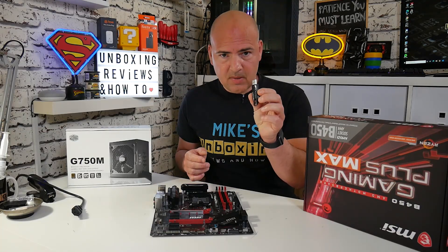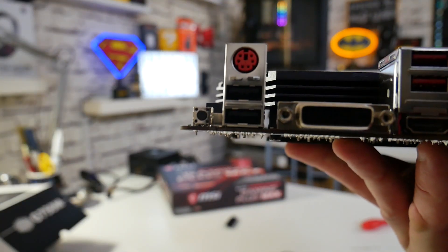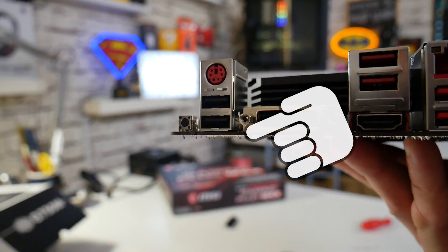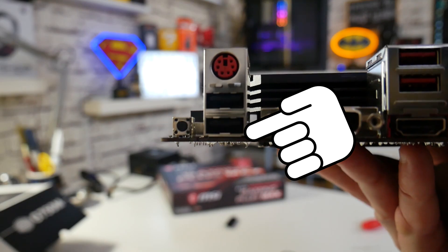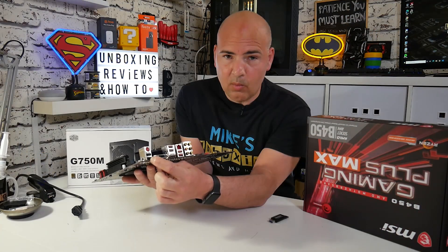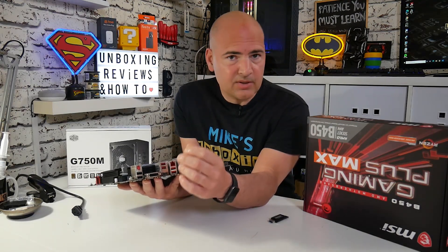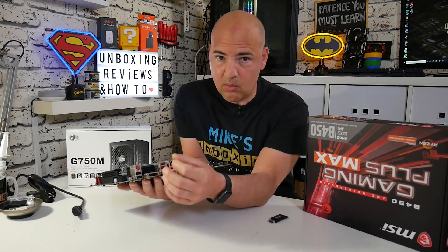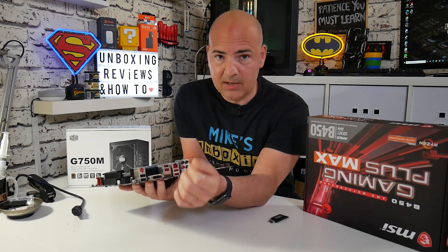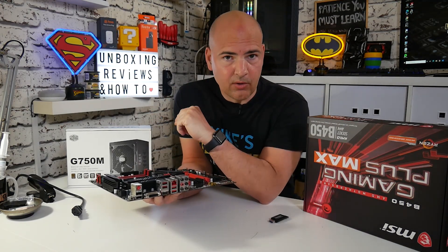The USB drive is going to be put into the motherboard. On this particular motherboard, on the back plate, we've got the BIOS flashback button, which is in the top corner. The USB port to use is the one just here, which is normally the one closest to that actual button. Do check with your owner's manual to see which USB port is specified for the USB flashback. Now we're going to get the motherboard ready, apply some power to it, and then start the process.